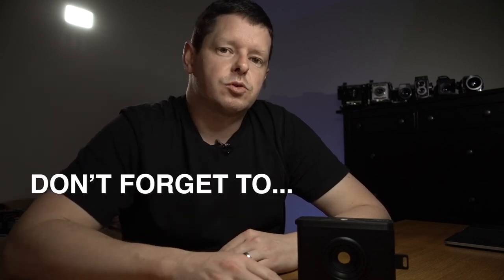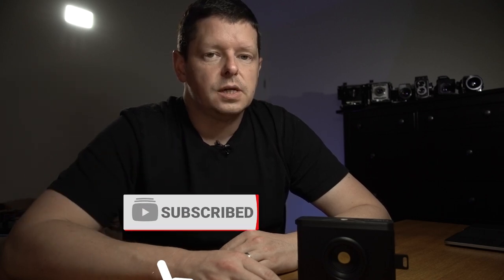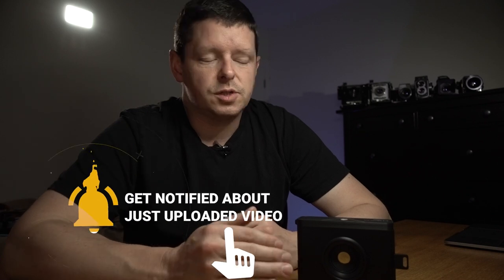Loads of stuff coming up, so you should hit that subscribe button — otherwise you do risk missing things, and I wouldn't want that to happen to you. I'm just looking after you. If you don't subscribe, you're going to end up worse off as a person. All right, that's it for today. See you next time. Bye!